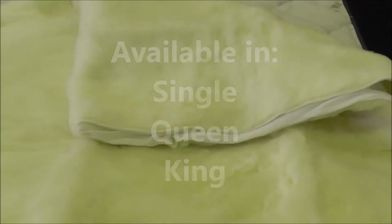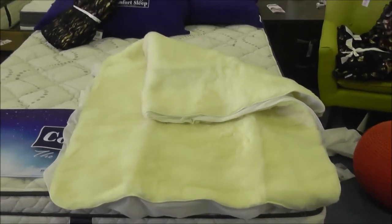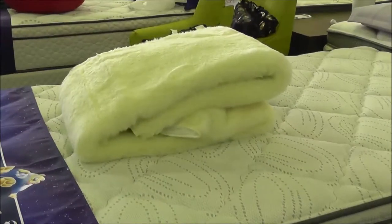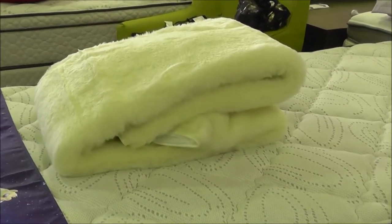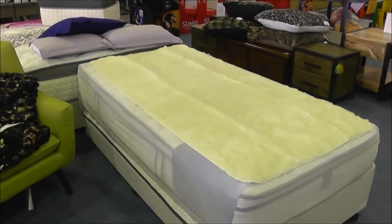Available in three fully fitted sizes — single, queen, and king — these blankets are packed with features. Made from 100% Australian wool fleece, this blanket is the ultimate in warmth and comfort all year round, with the added benefit of heating. Wool disperses heat and moisture to keep you cool in summer and warm in winter, so you can keep this blanket on all year round as a comfortable underlay.